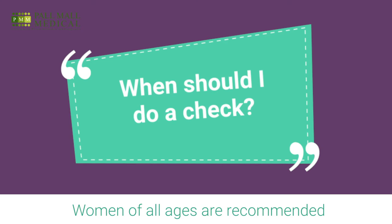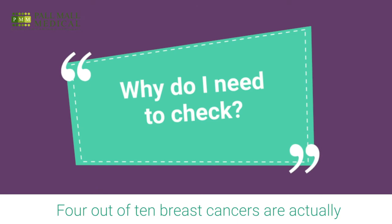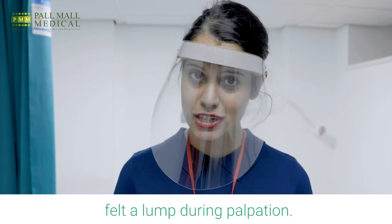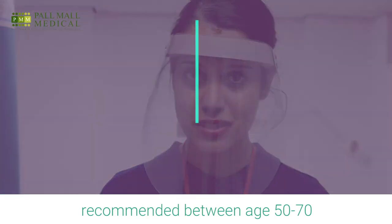Women of all ages are recommended to examine their breasts at least once a month, preferably after their periods. Four out of ten breast cancers are actually diagnosed by women who have felt a lump during palpation. In the UK, screening by mammograms is recommended between the age of 50 and 70.